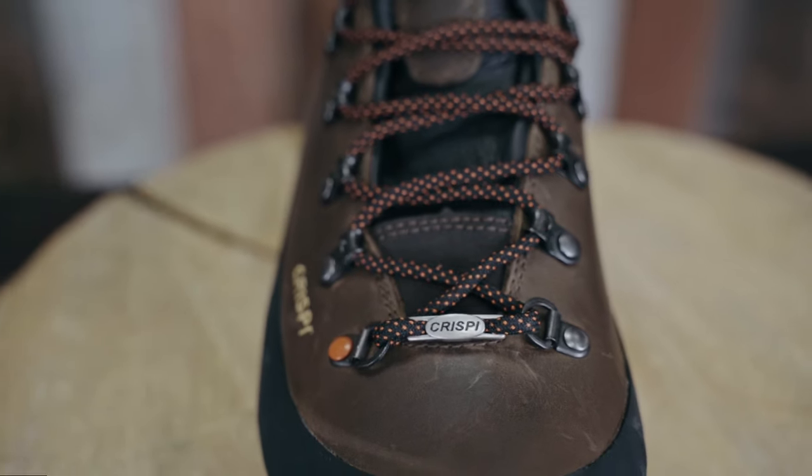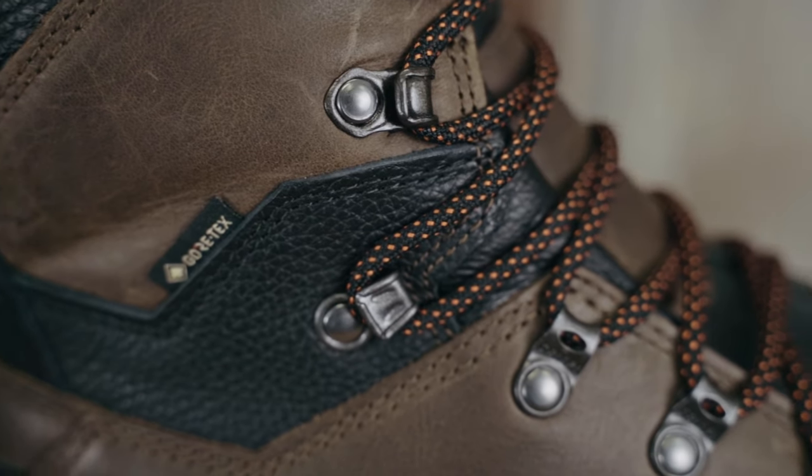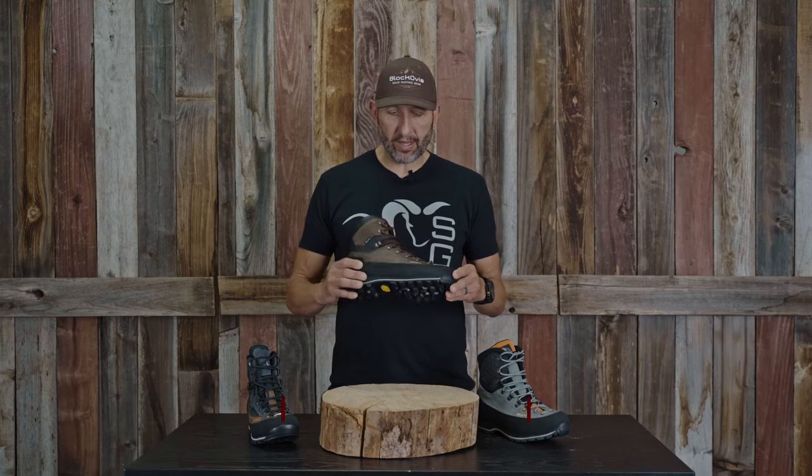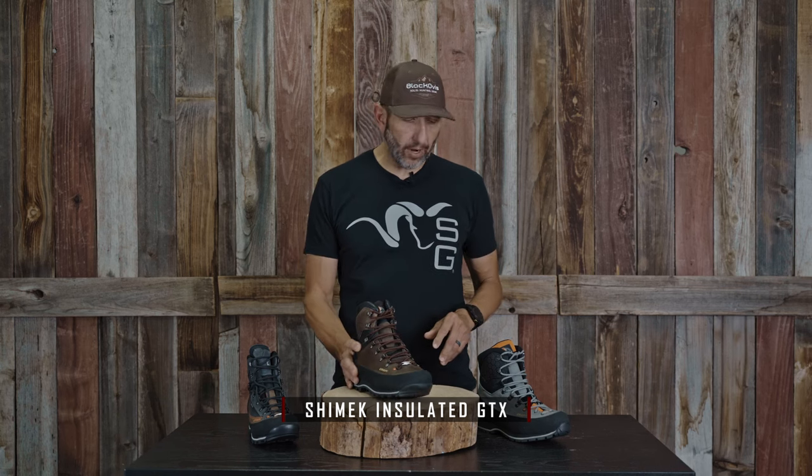Hey everybody, this is Kendall with Blackovis.com. We are talking new product — the brand new Shimmick boot from Crispy. This is a pretty awesome boot. I've got a little history on how it was created, why it was created. I want to go over the ingredients, so let's jump right in.